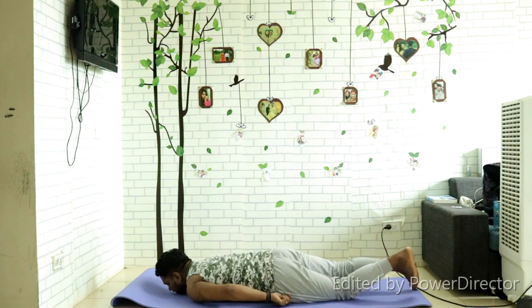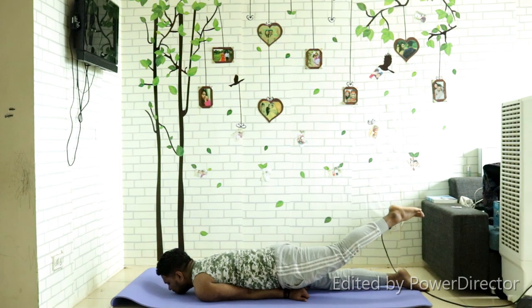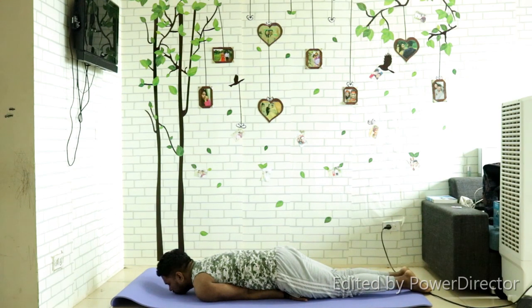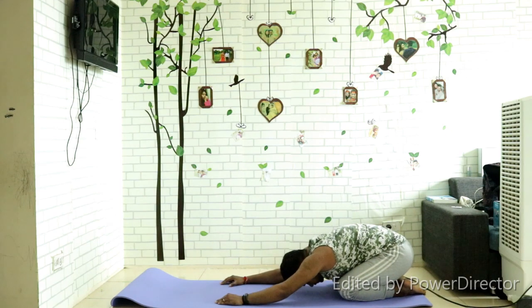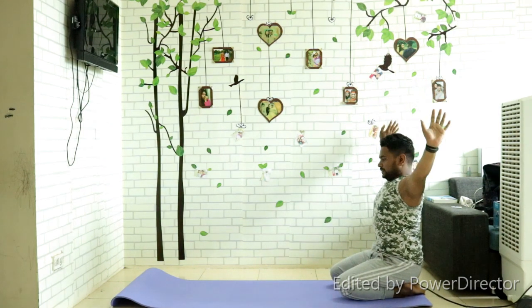Inhale and exhale — take the left leg up, then exhale down. One leg five to six times up and down. Now go to child's pose — knees flat, toes together — and exhale. Hold here for some seconds to relax your back.